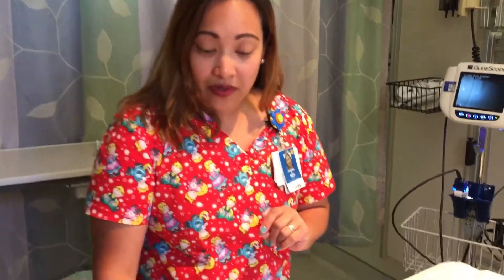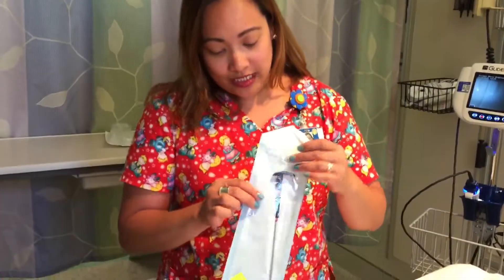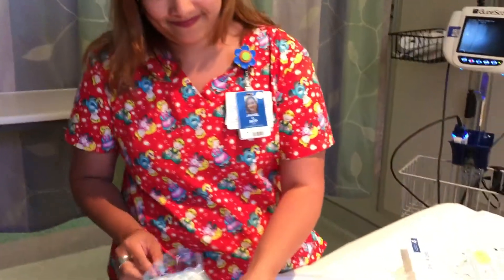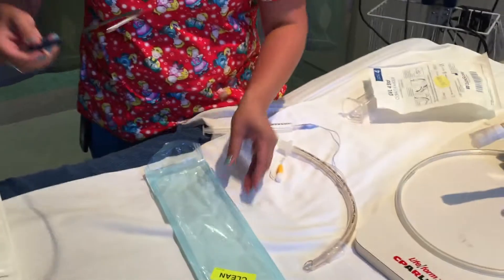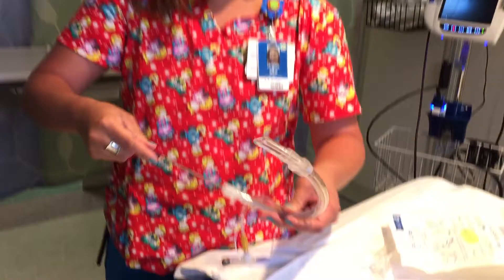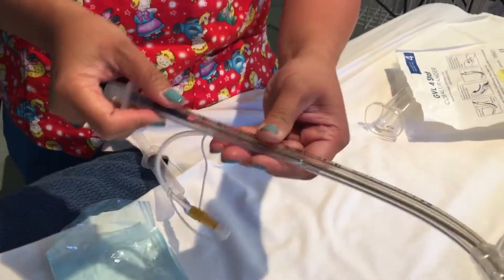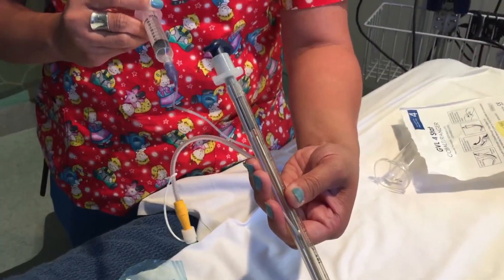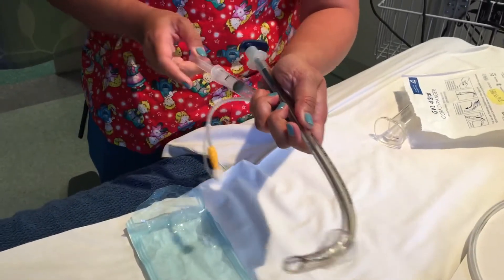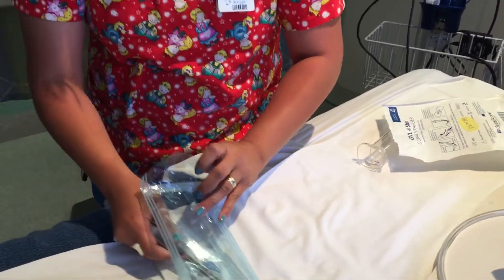Now let's proceed to the preparation of equipment for intubation. We will grab our stylet — as you can see, this stylet is specially made for the GlideScope. This is non-disposable, and after use we need to make sure that we're going to send it to the sterile processing department. Now let's take it out from the package and insert it into your ET tube, all the way in. Make sure that we have a nice cuff pressure for your ET tube. Put it back in the package, ready for use.